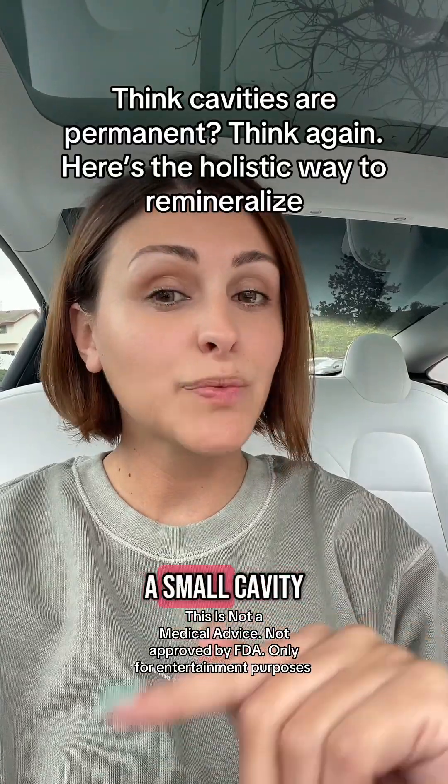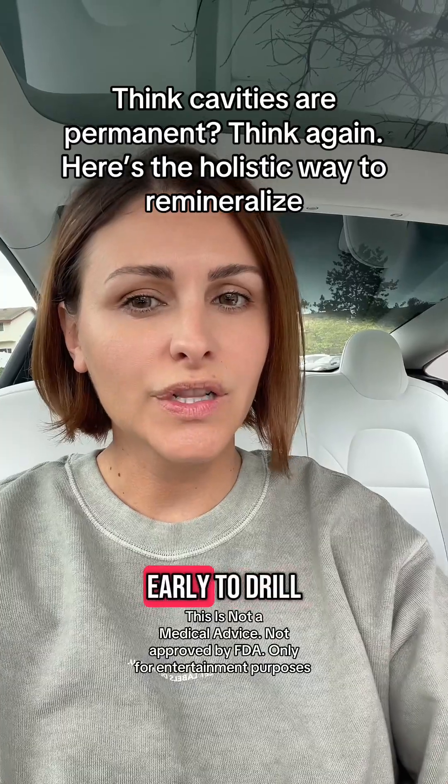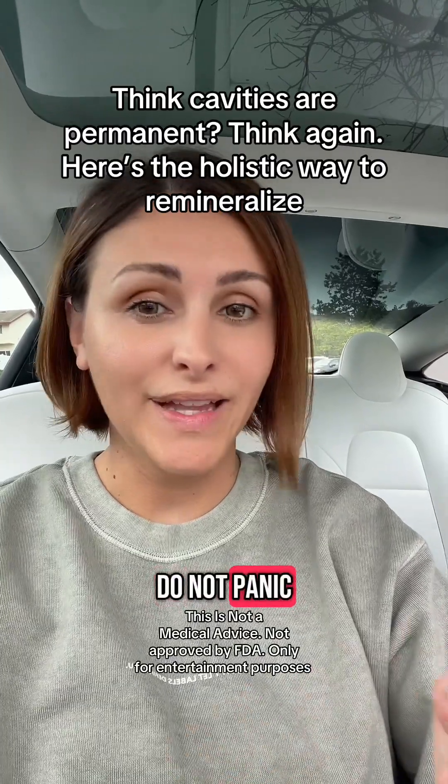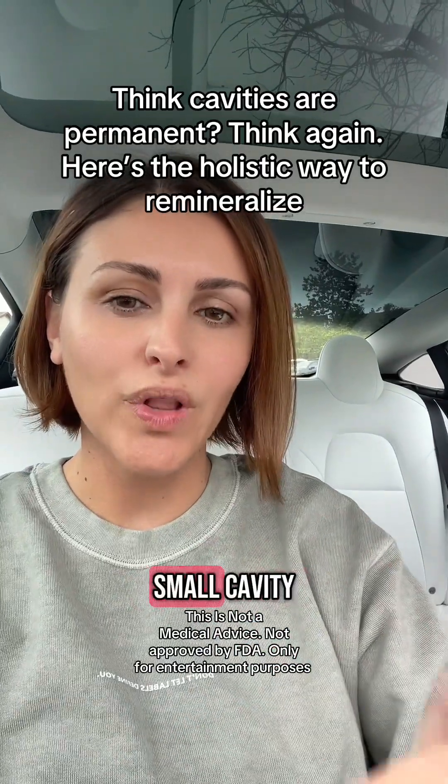If your dentist said you have a small cavity and we need to watch it, meaning it's too early to drill, do not panic. You can easily repair — yes, repair — this small cavity.